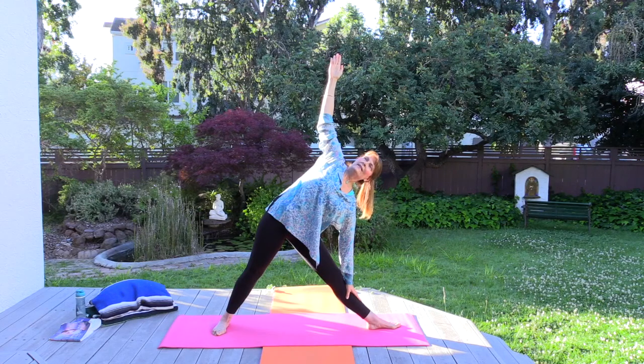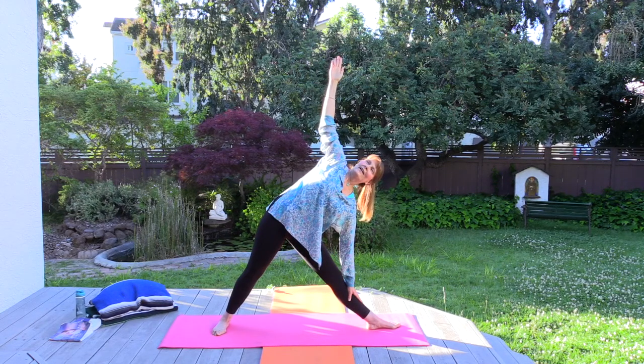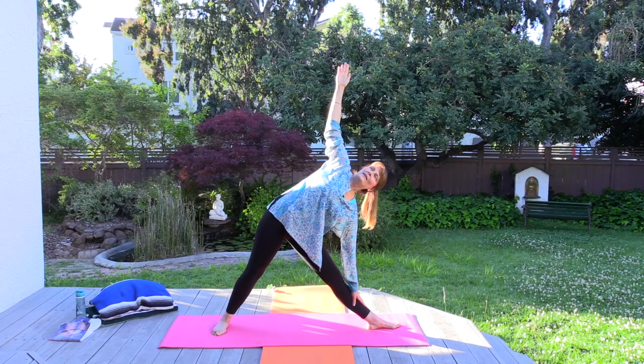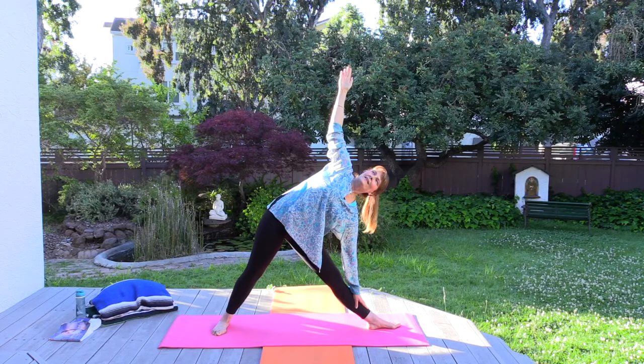Swami Kriyananda said in this asana we are flooded with energy and joy — I like to imagine being underneath a waterfall of energy and joy. If you've ever been under a waterfall, you'll know why I choose that image. The sound and energy and joy of it is quite amazing. Affirmation: energy and joy flood my body cells, joy descends to me. Energy and joy flood my body cells, joy descends to me.